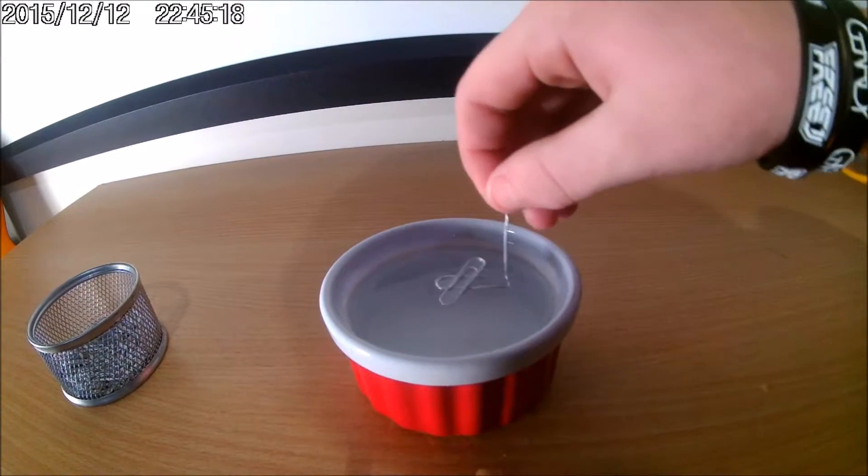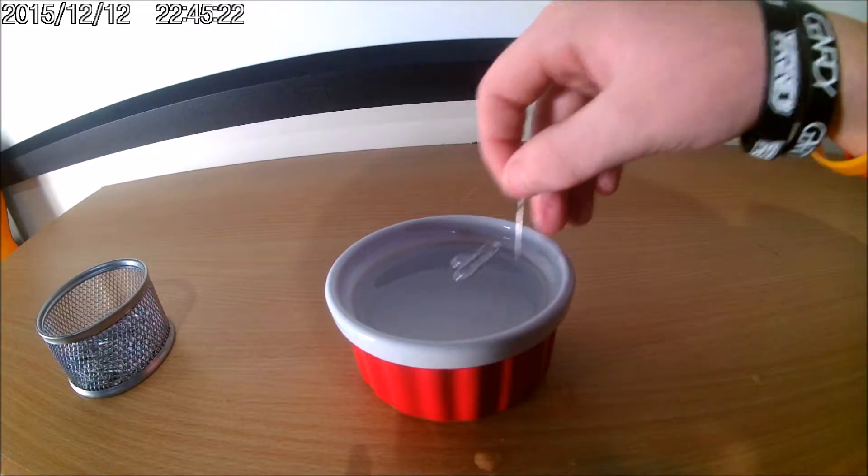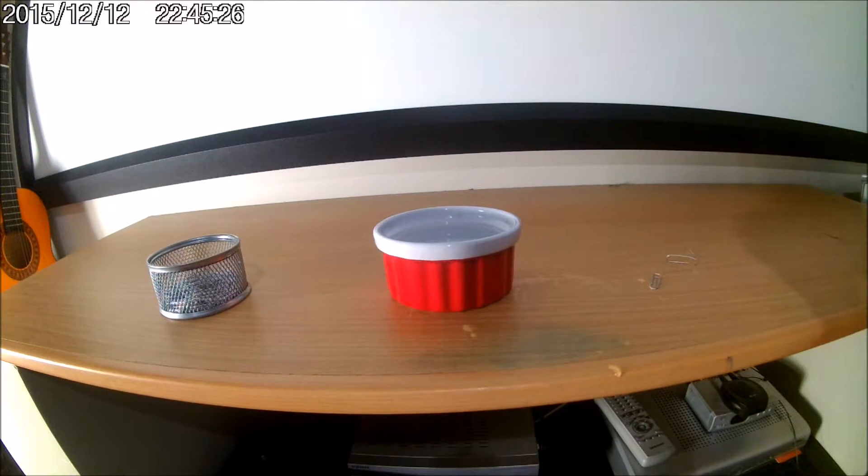No. Also, make sure your paper clips aren't wet at all, like this one is. Because it will not work, so let me just dry the paper clips off real quick.